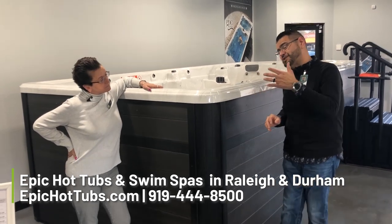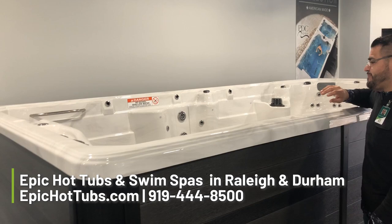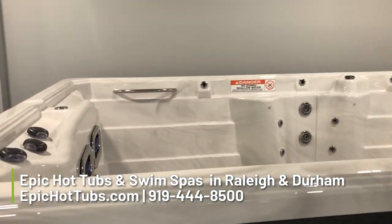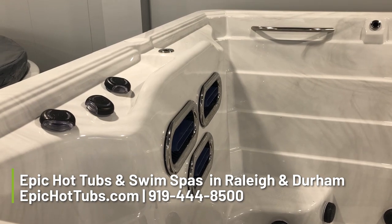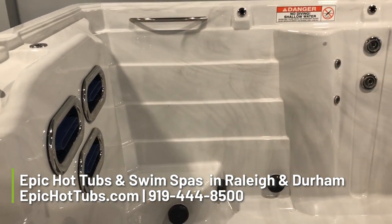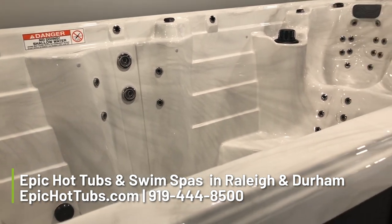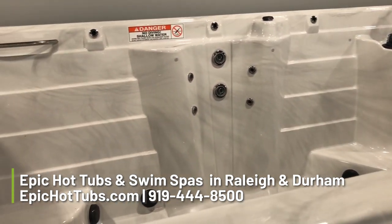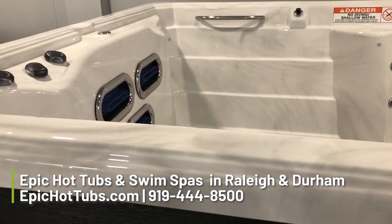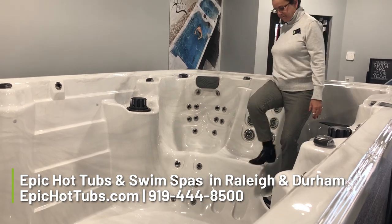The nice part about that — if you want to pan over this way a little bit — on the interior of this, this one includes three river jets. So for those who want to do some active swimming, you have plenty of power to get you up and moving. You have a total of 121 inches of swim area, which includes two seats at the very end of this tub.